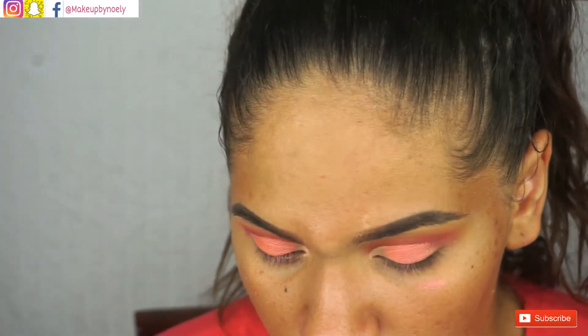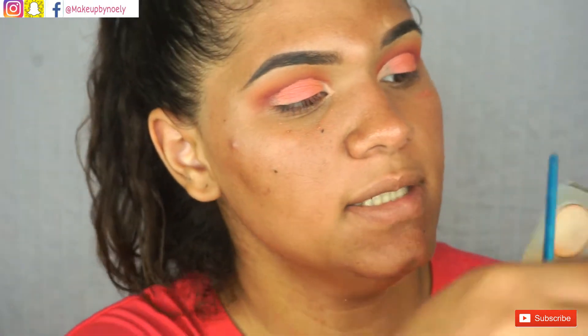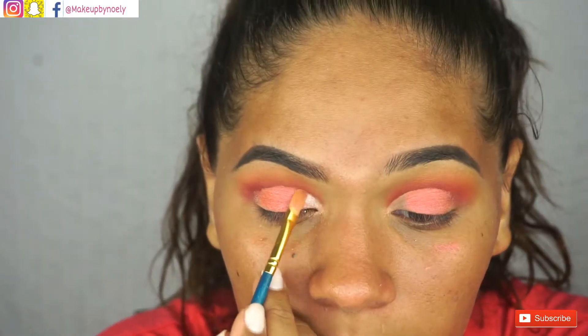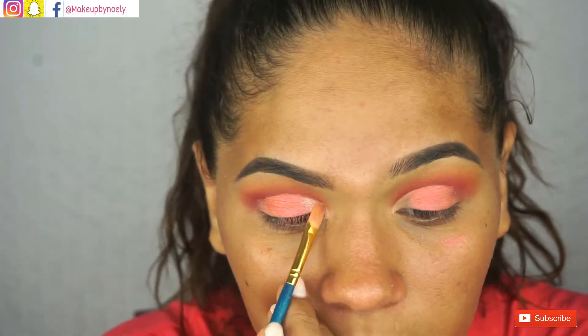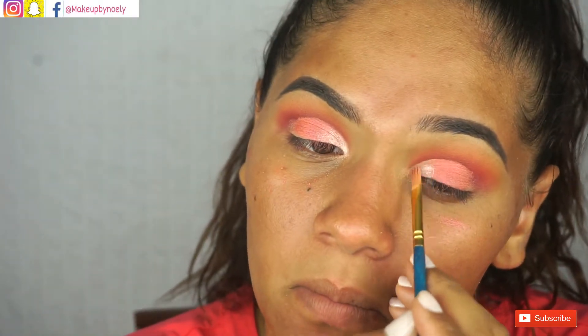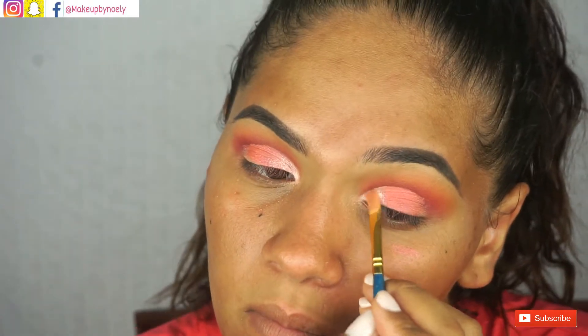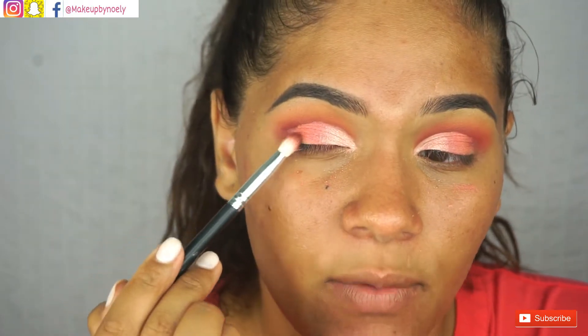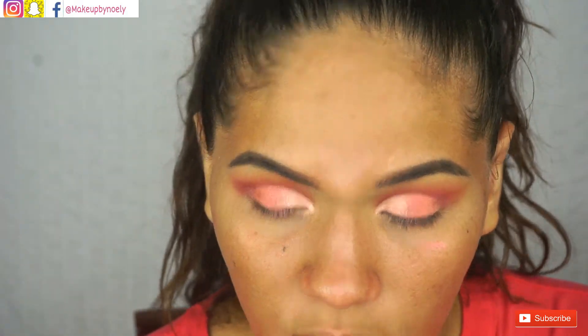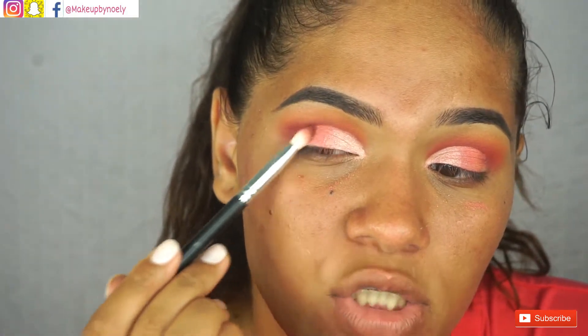I'm going to use this color from the Jacqueline Hill palette and apply that to the inner part of the eye. Then going in with the Jazz color again — the last color we applied — and applying it to the outer area to blend everything together so we don't have any harsh lines.